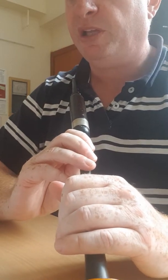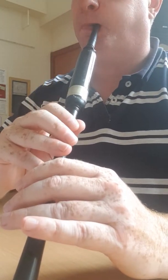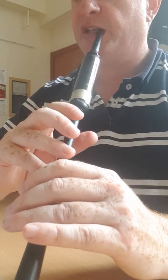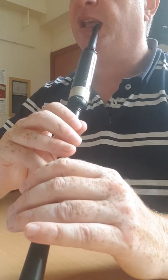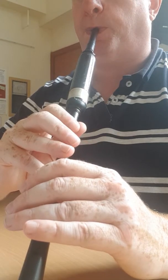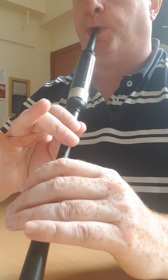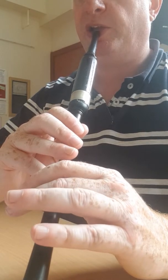First bar of the second part: a G grace note, high A strike, down to high G strike, down to E strike, down to a D strike, down the chord.